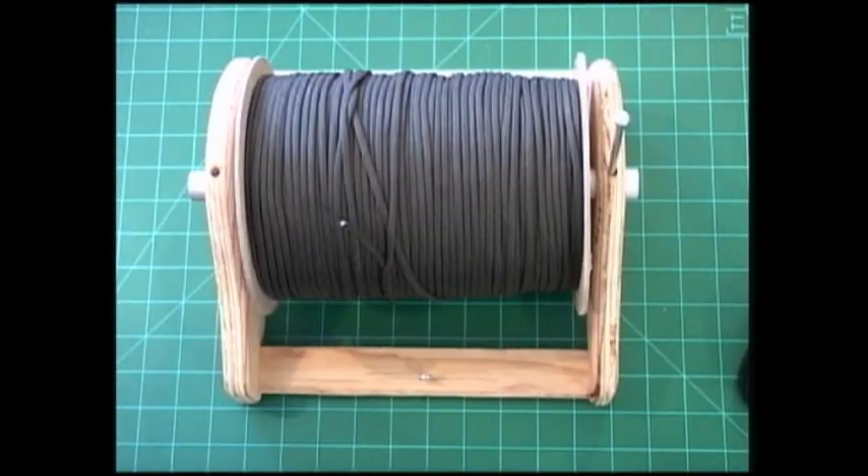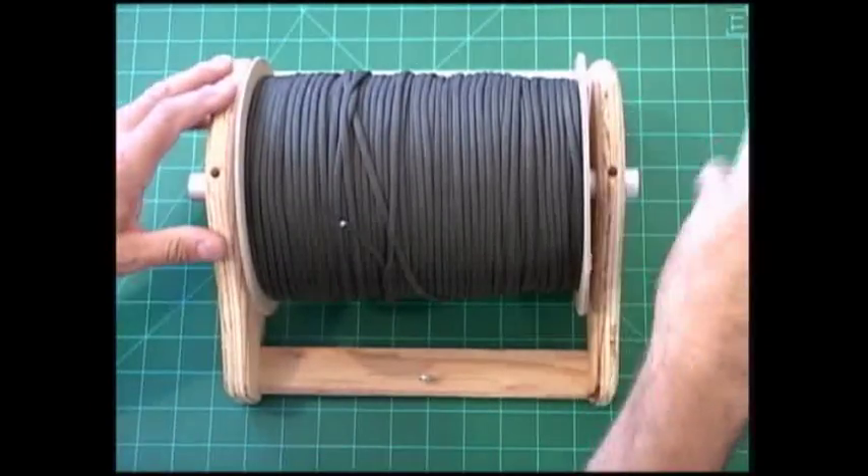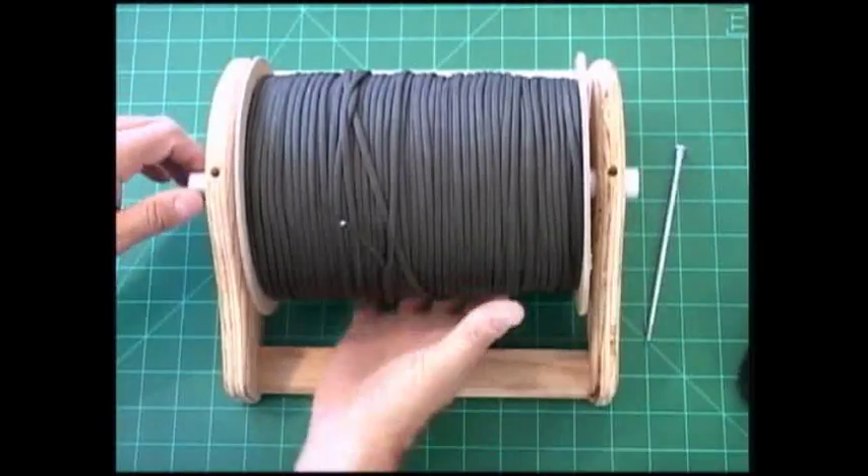Welcome back, this is the Paracord Weaver. Today we wanted to talk about those tabletop spool holders again. Remember the first one I showed you — I just threw together because I needed one, and then I asked people if they would come up with an idea. I didn't really hear anything back from that, so I thought I would come up with one that was a little nicer and a little bit easier for people to see.